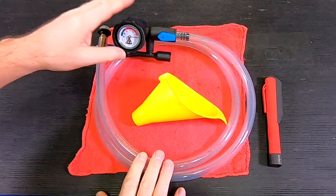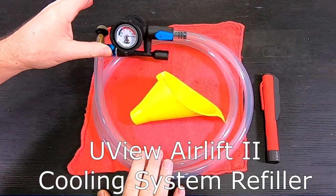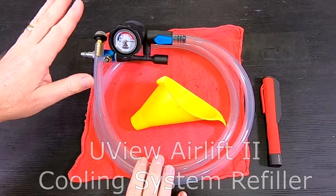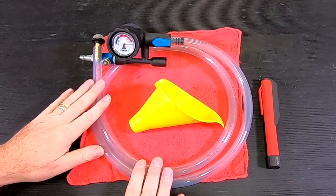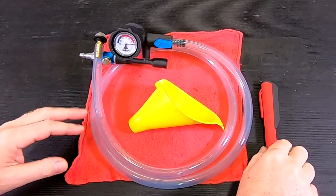I'm also going to show you how to refill using a vacuum-driven airlift coolant filler system. This basically takes the whole burping process out of the equation, so I'm going to show you both ways.